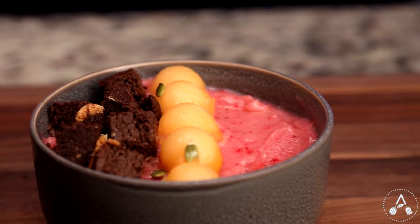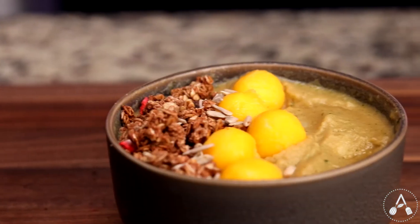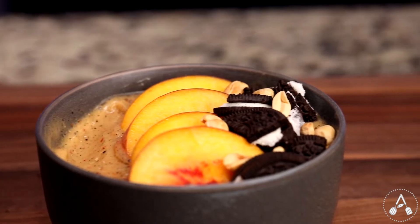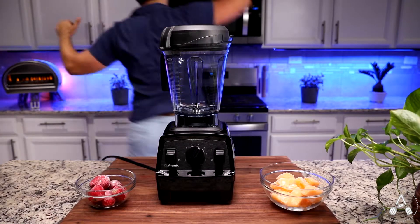Hello, dudes. Today I'm super excited to share six vegan, thick, and refreshing smoothie bowl recipes without banana. They are all under $2 per serving, and you can make them in maximum two minutes, which is perfect for meal prep. So now let's jump in.